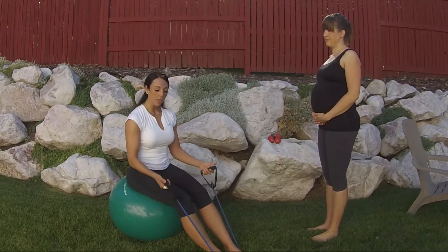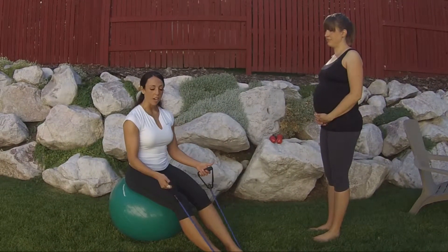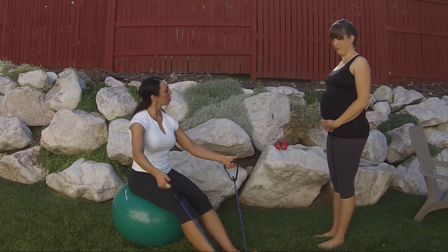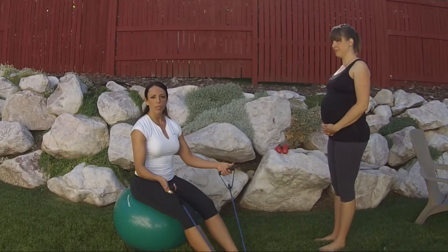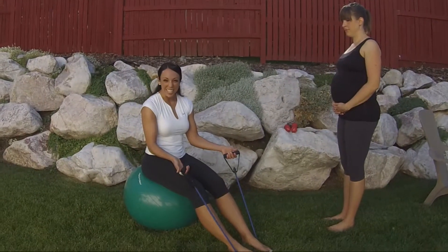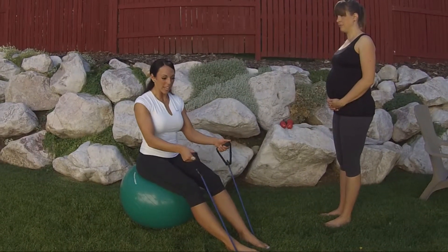Next we're going to be doing rows with a resistance band on a ball. As you can see here, I've got the resistance band under my feet. Don't worry so much about whether you're using the right tension. If it's hard, good — you're doing the right tension. It shouldn't be so hard that you can't even pull.